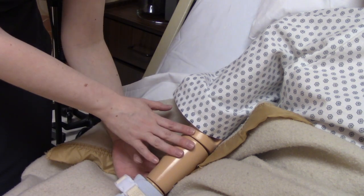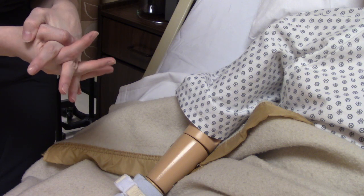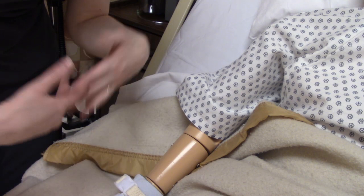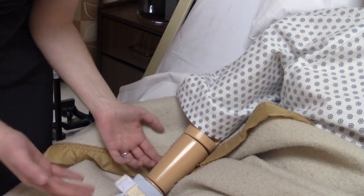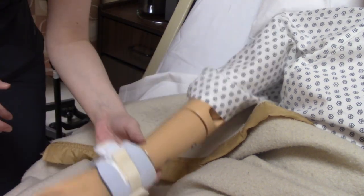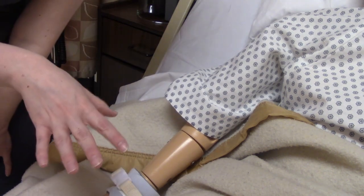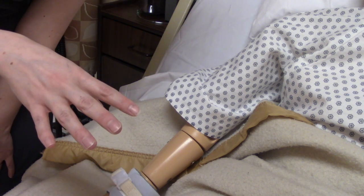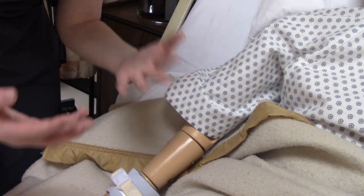We need to address nutrition and hydration — have they eaten, do we need to help them eat, can we give them a little break from the restraints so that they can eat? What about going to the bathroom — do we need to give them a break so we can help them? We also need to do range of motion exercises. Most places have policies about that — typically every two hours you take the patient off restraints, give them a limb break and do range of motion exercises on that area, though this will vary depending on where you work.